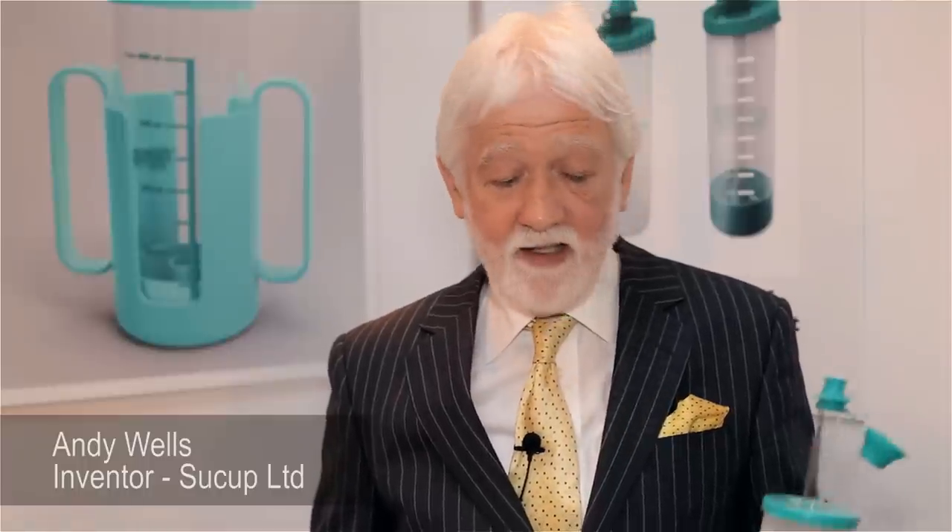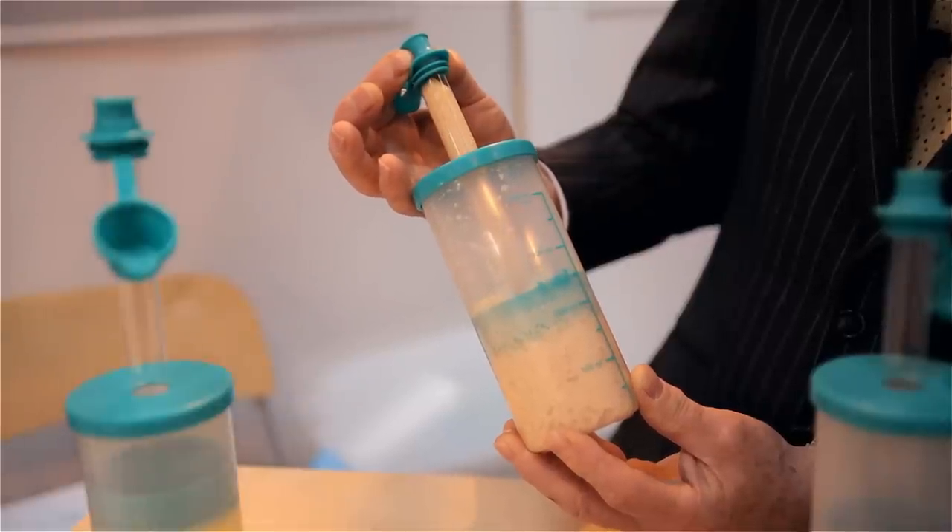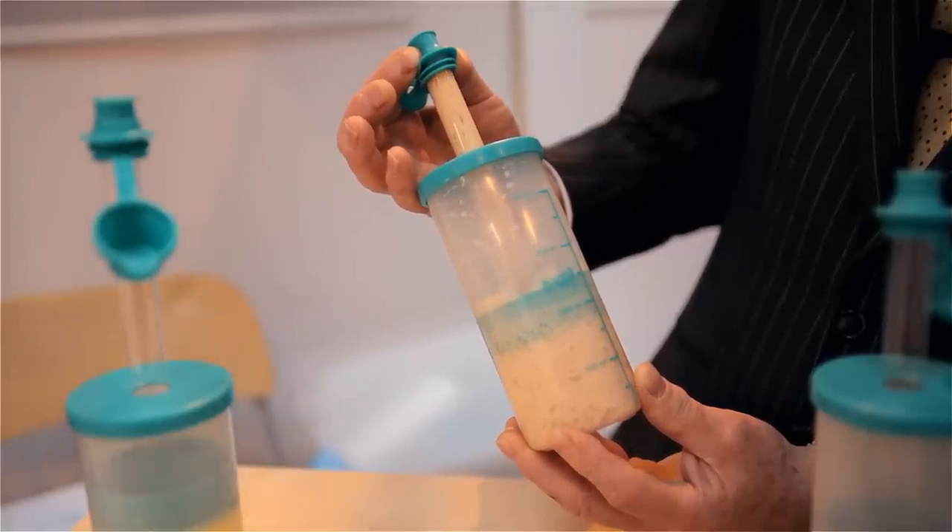I'm here with Andy Wells, Director of Suckup. So Andy, can you tell me a little bit about Suckup? Well, Suckup is for food and for people that have difficulty with knives, forks and spoons. It's a simple product using vacuum technology and of course it won't spill. That's the important thing. So it's good for people in bed and for people with strokes that have difficulty swallowing.